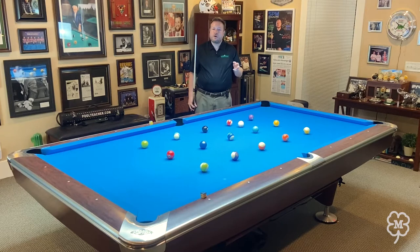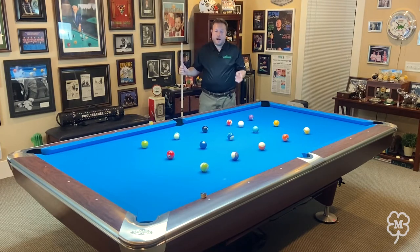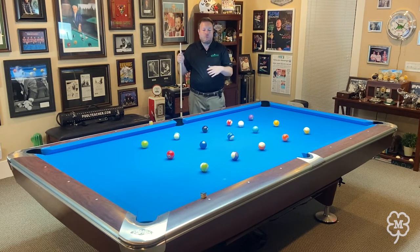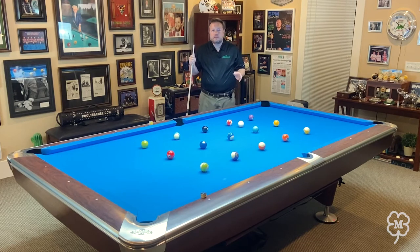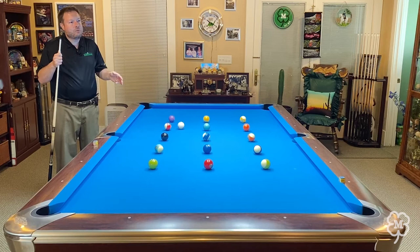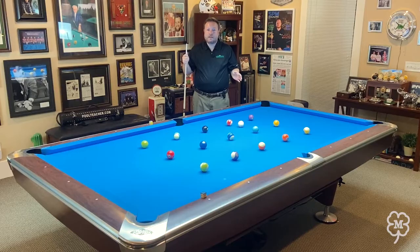Most people have a very difficult time with this at first, but the more that you do it, the better you're going to get. The reason this is called the brainwash drill is because when you're practicing it, I don't want you to practice any other drill for three weeks. You're going to practice this drill an hour a day, three days a week for three weeks, and your pattern play will improve immensely if you buy into this.